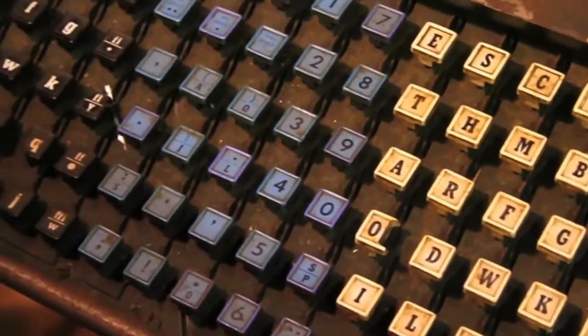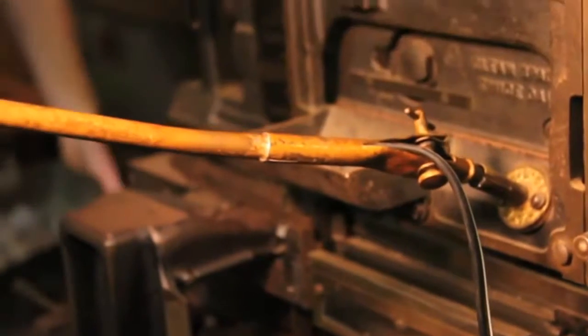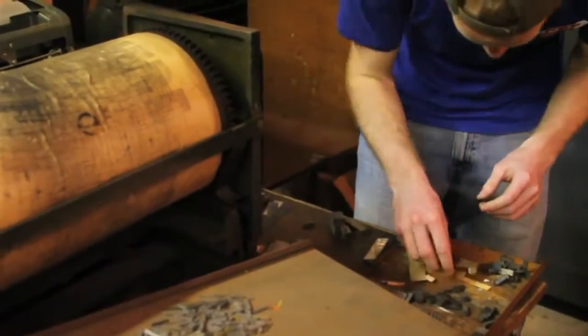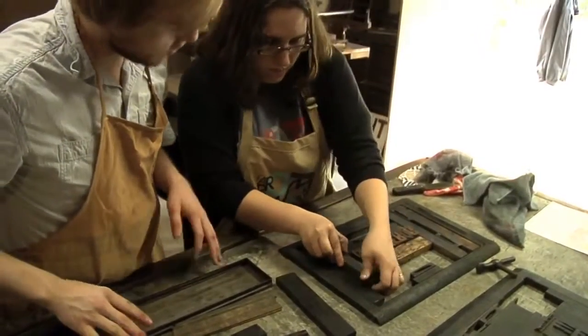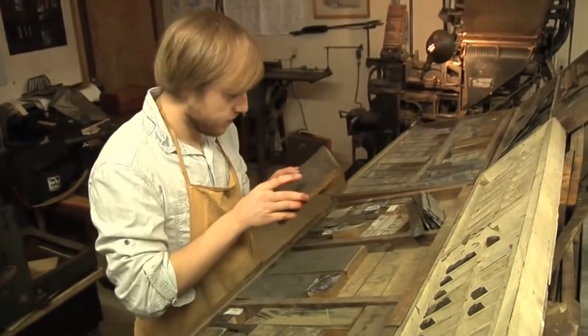The fact that we've come so far, even from this machine — and this machine was such a large advancement — that's the benefit of trying to save history here. It's a way that people can learn about printing, about how things were done in the past, and I think it's going to make people appreciate more the way we do things now. It was scrap metal, so the idea of being able to preserve it with people who appreciate it is priceless.